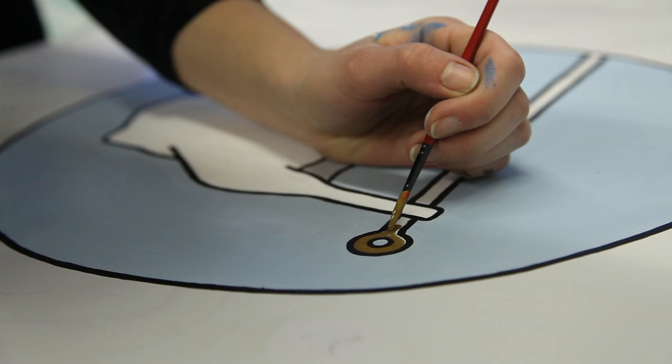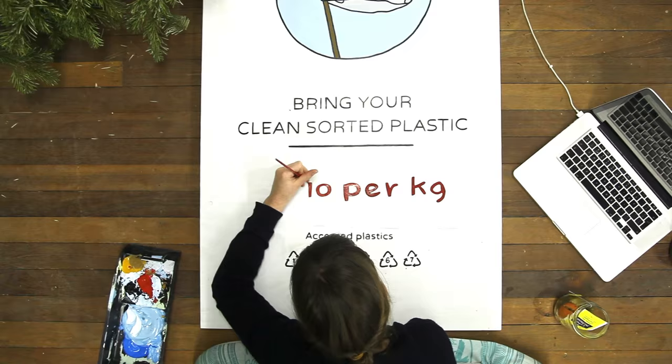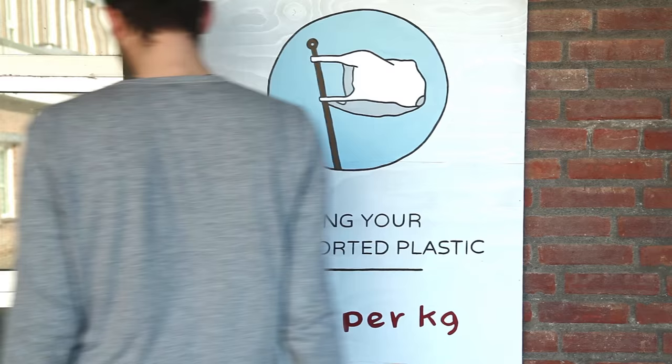We made a poster for this which you can download in our download pack. If you can't print it big, you can also paint it. Make sure to add a reward and select which type of plastic you're looking for. Hang this outside your workspace and let the magic happen.